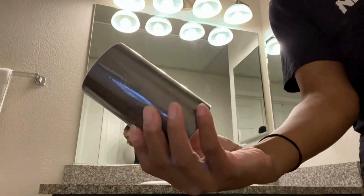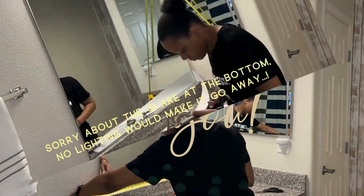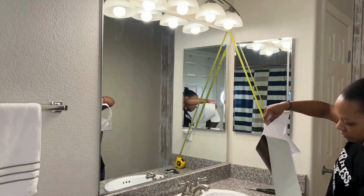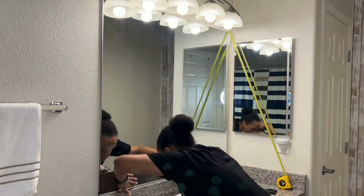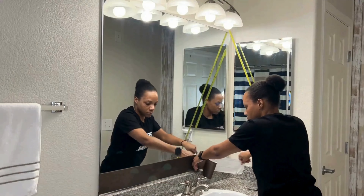Hello, welcome to part 3 of my small bathroom makeover series. Thank you so much for tuning in. In this video I will be installing border tape around my mirror and changing out my cabinet hardware. The point of this video is to show you that small changes can go a very, very long way.